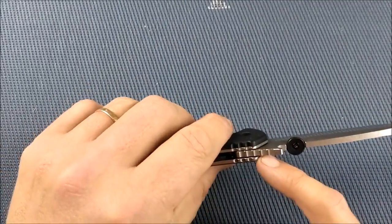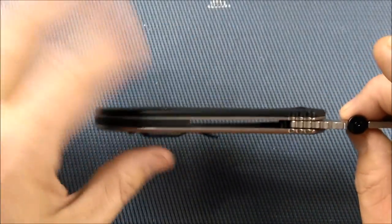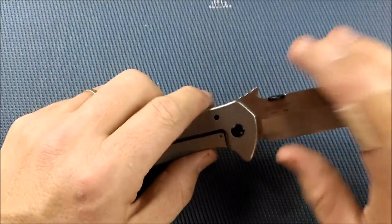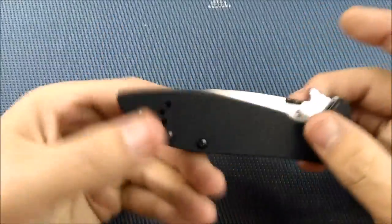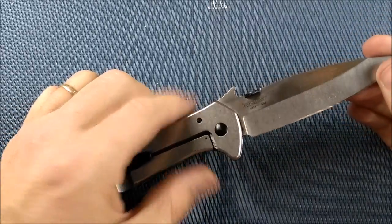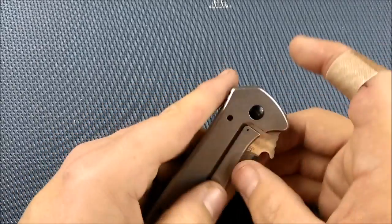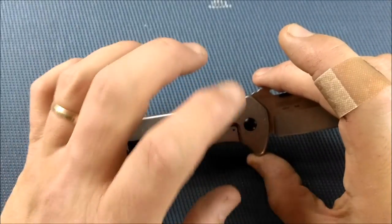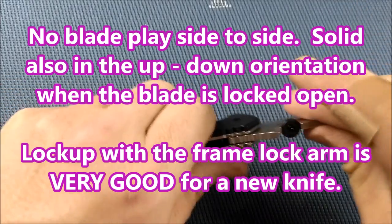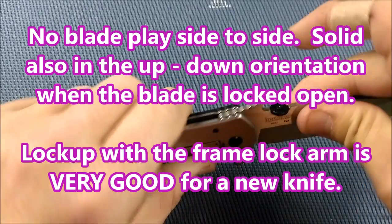There are two white washers in here, so I'm not going to take it apart. There's no skeletonizing anywhere. They're probably nylon washers — and I repeat in my videos, I really don't mind white nylon washers at all. The modern technology on that polymer is actually a very good slippery disc offering good stability, so there's no blade play side to side. The stop pin and the pivot are good for blade play up and down.